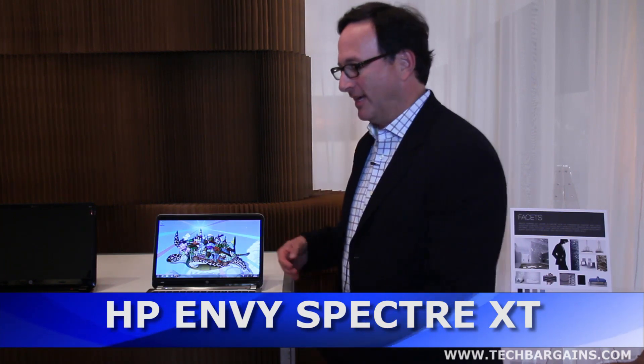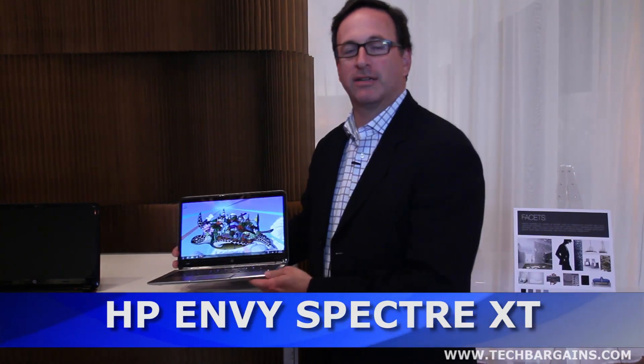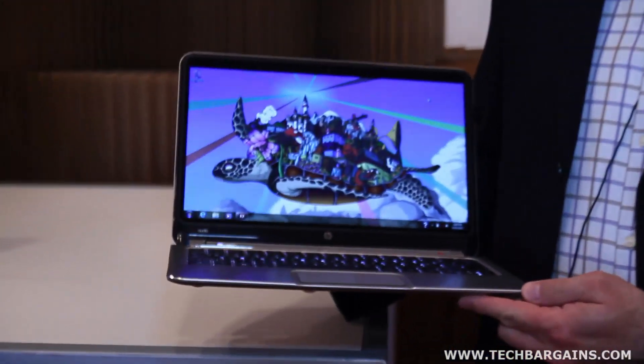Hi, my name is Mark Spear. I'm here to talk to you today about the HP Envy Spectre XT. This is the latest in our Spectre line of products, and it's also our premium ultrabook.